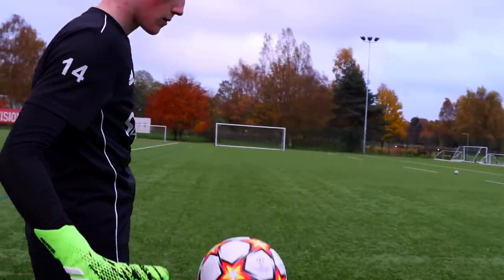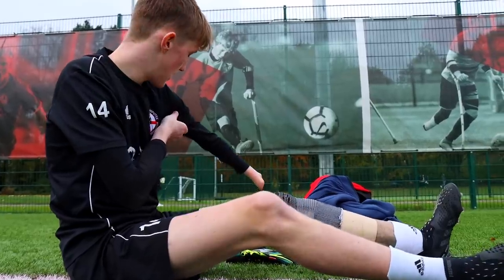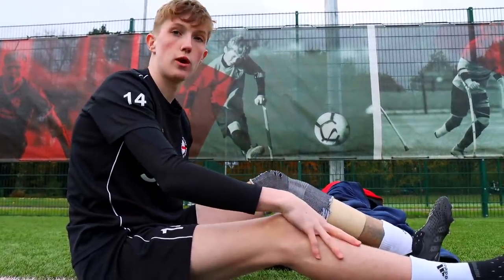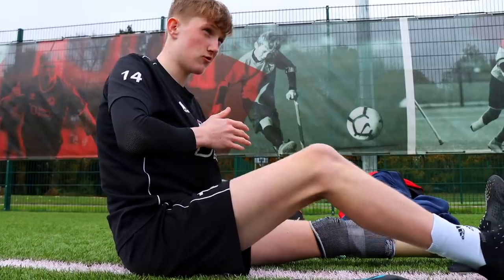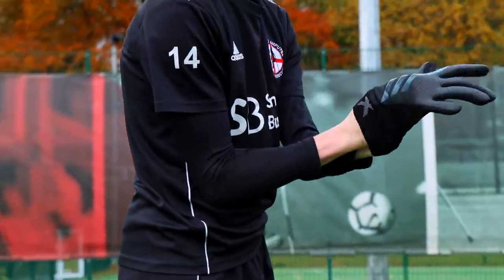Tom explained that in amputee football he plays with his arm completely inside. Some goalkeepers have different amputations — some at the elbow or shoulder — but Tom's is at the wrist. To keep a level playing field, they all play with their arm inside.